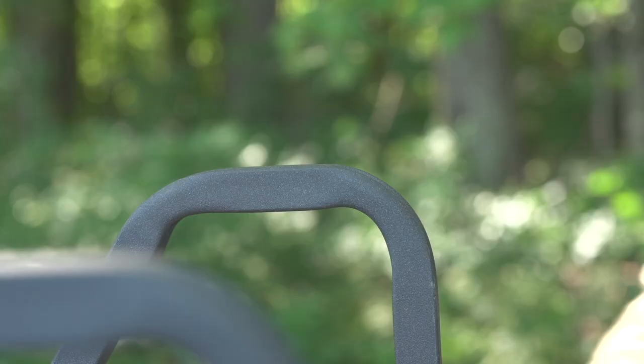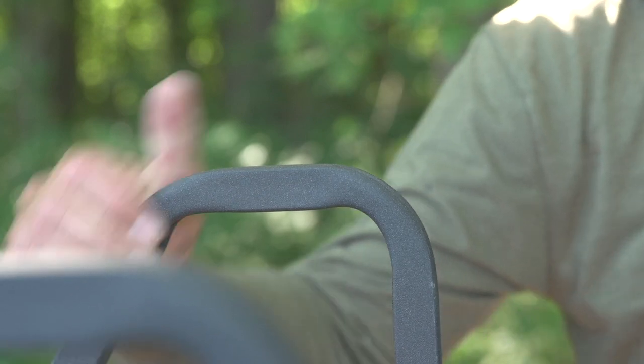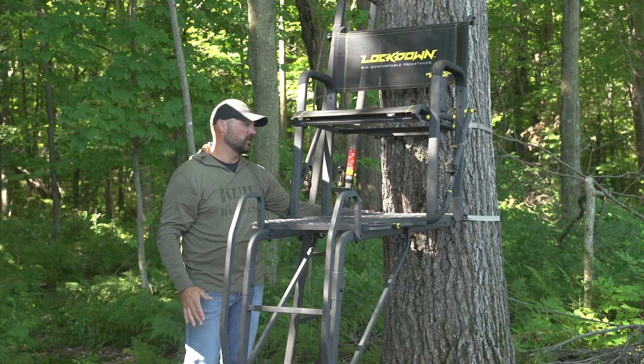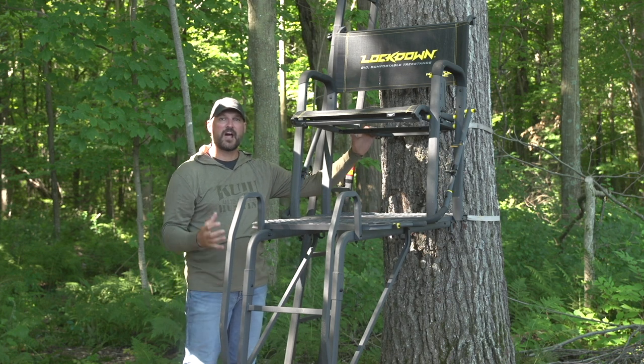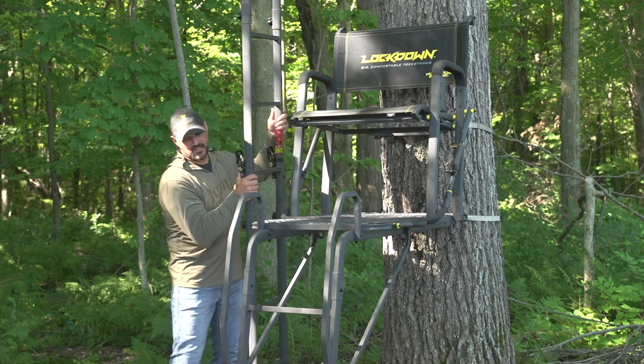Some of the key safety features: we've got the handrail, so as you're getting in and out of the tree stand you're not reaching down trying to find it — you've got a nice safety feature there. We've also got two tree blades, so you're going to be nice and solid once you get this thing strapped to the tree, as well as the silent locking knobs.